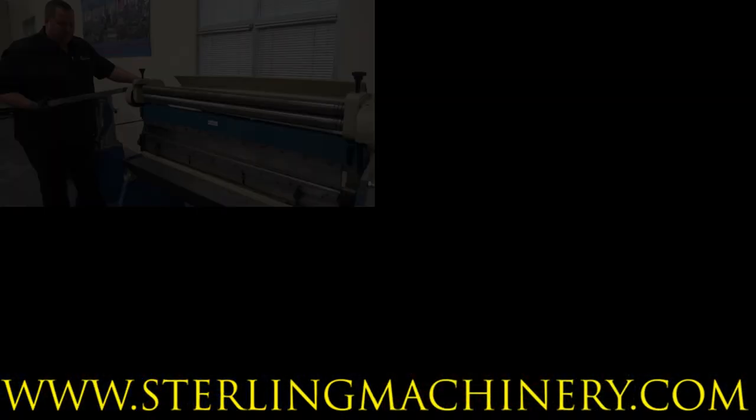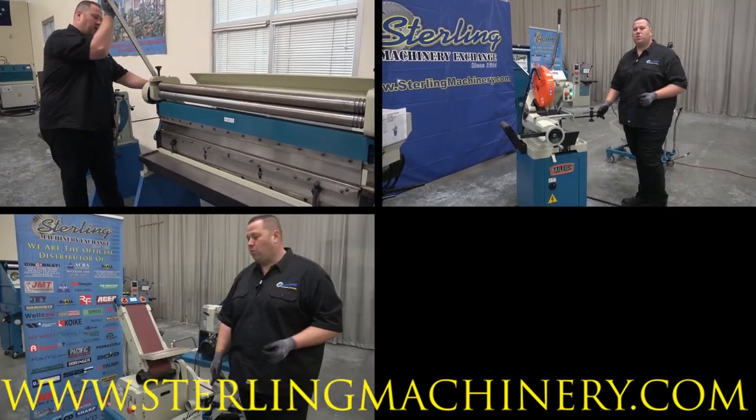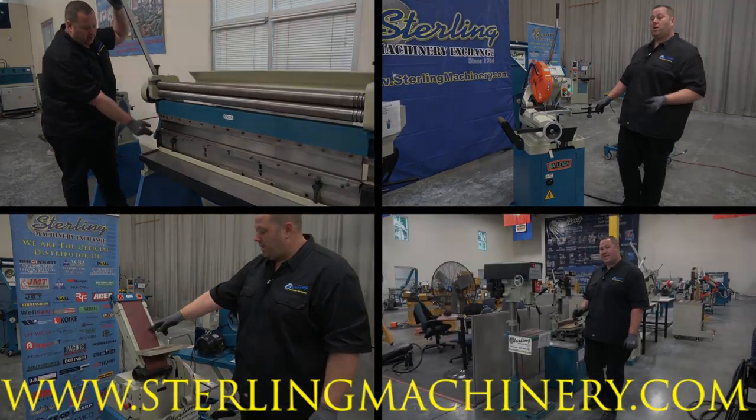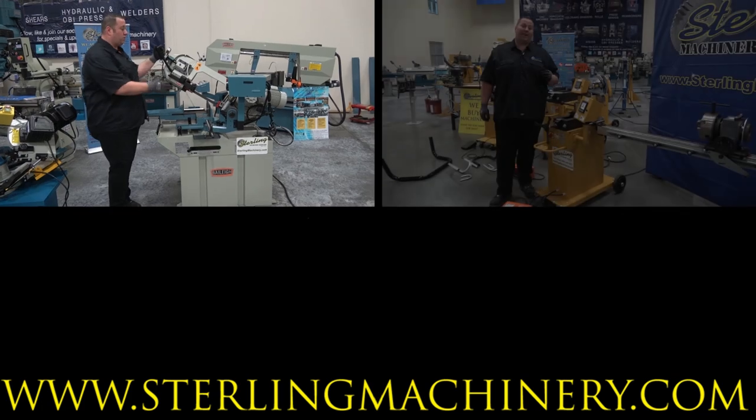Make sure to ask us about great financing options available so we can make sure to fit all your financial needs. I hope to talk to you soon about some great machinery. You know our motto: Eat Sleep Machine.